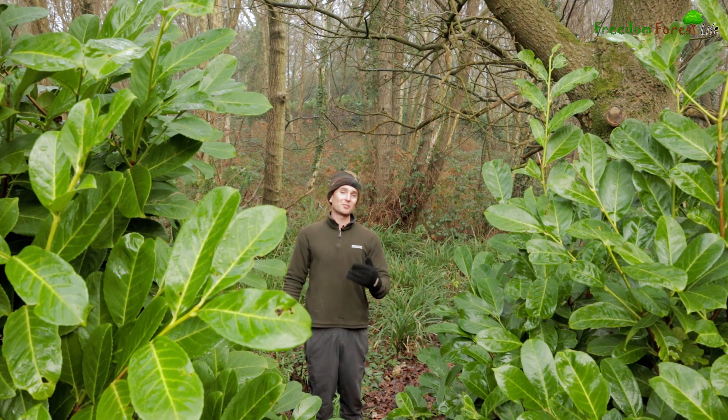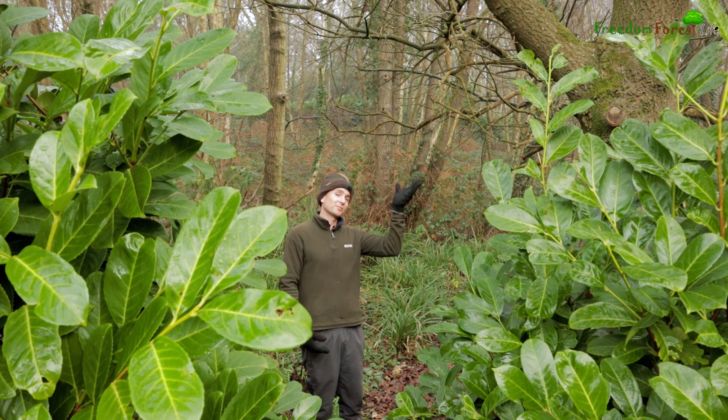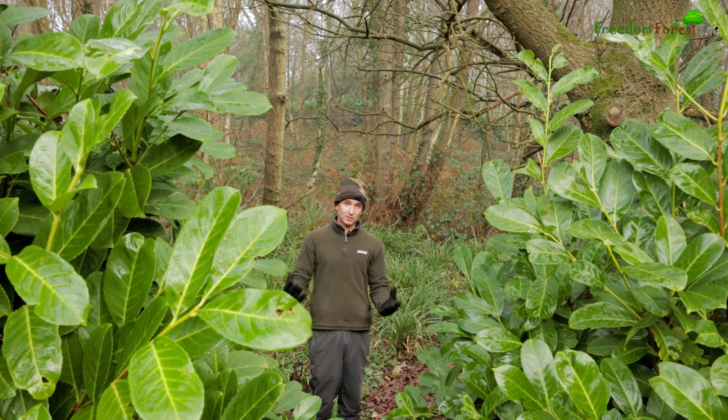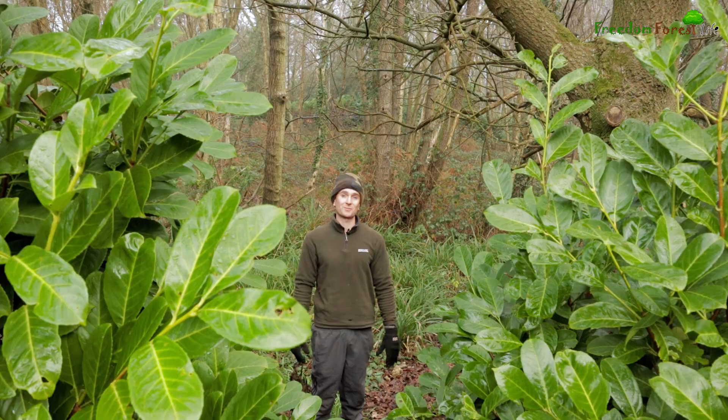But then I've only got to step a few meters further down the slope, and because we have the canopy of the trees here — even though they're deciduous so they're not holding their leaves — that still seems to break up that flow of air and radiation frost enough that in here the forest floor is not frozen at all.